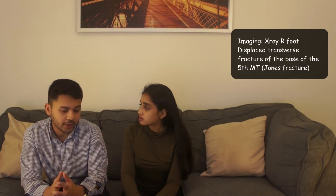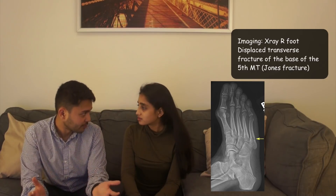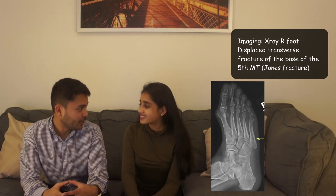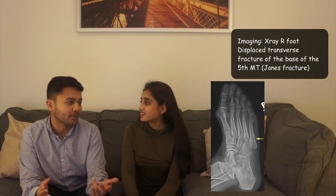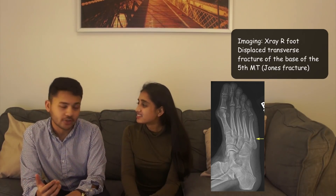The x-ray showed a displaced transverse fracture of the base of the 5th metatarsal — a.k.a. a Jones fracture. Jones fracture is especially important for your PA boards — they will test you on it for sure. That and scaphoid will be the two main ortho questions on there, probably along with distal radius. You definitely need to know Jones fractures for your boards.